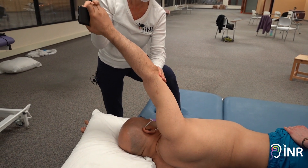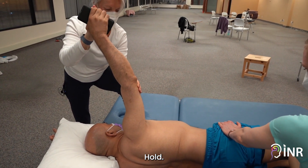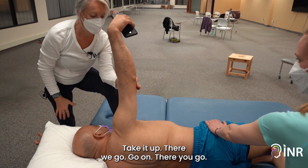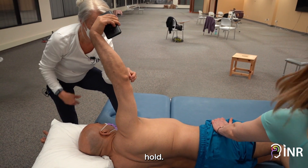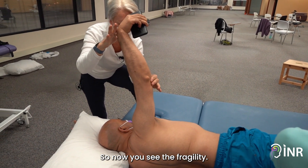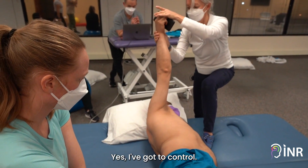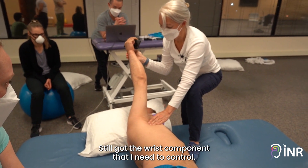Keep that elbow — hold, hold, good. There's his anti-gravity activity, come on. Hold, keep it, keep it. Now you see the fragility — there's his triceps. He wants to pull down through his lats. I've still got the wrist component that I need to control.